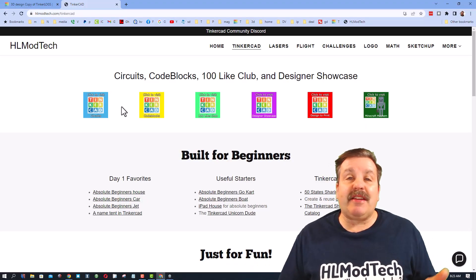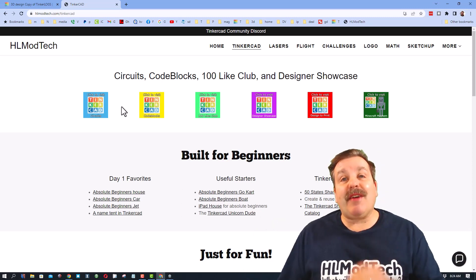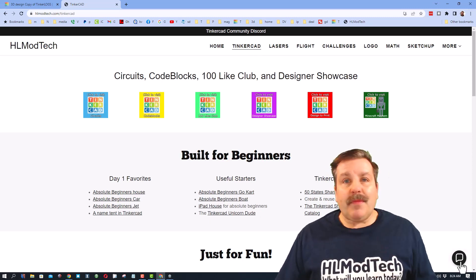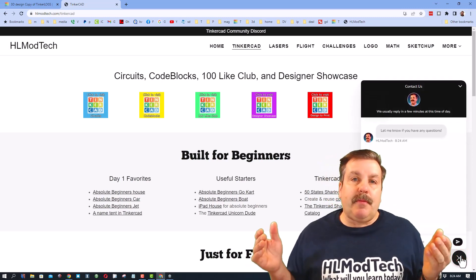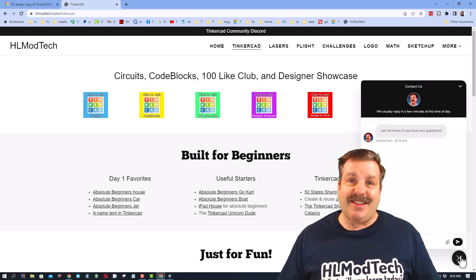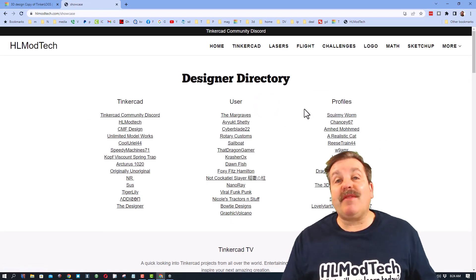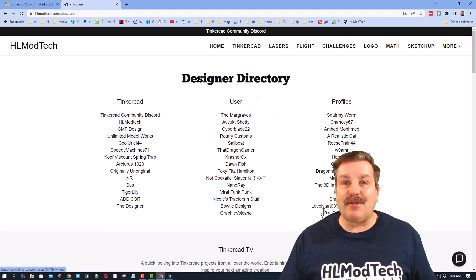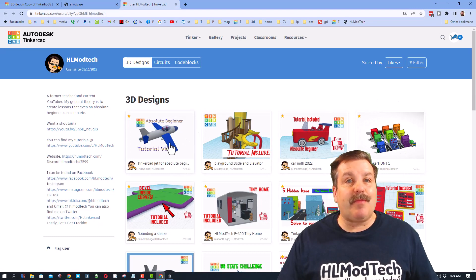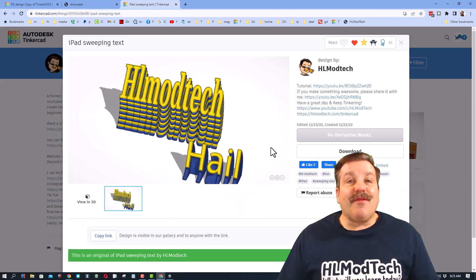I hope you had a ton of fun with that project and you're getting good at Tinkercad on your iPad. I also have a website — hlmodtech.com — with a tab dedicated to Tinkercad with tons of amazing lessons. At the bottom is a built-in messaging tool so you can send me questions, comments, or suggestions almost instantly. Also check out the Designer Showcase — tons of amazing designers have their profiles there with all their designs.